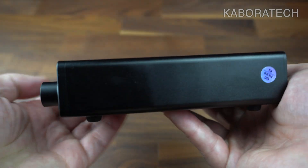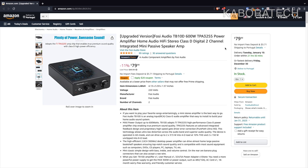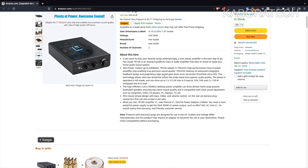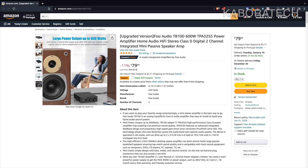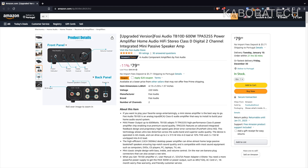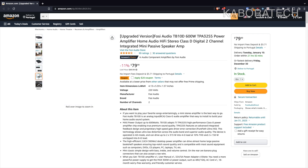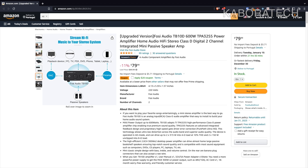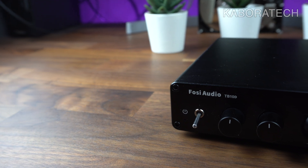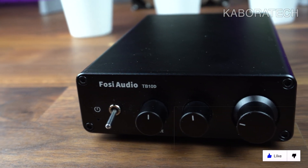As you can read in the details on the video, this amplifier is capable of reaching 300 watts of output power, but for that it requires a separate power supply — not the one that comes included. This is the current price as I'm doing this video, and there is a coupon available that takes $20 off the price. The included power supply is 32 volts 5 amps.